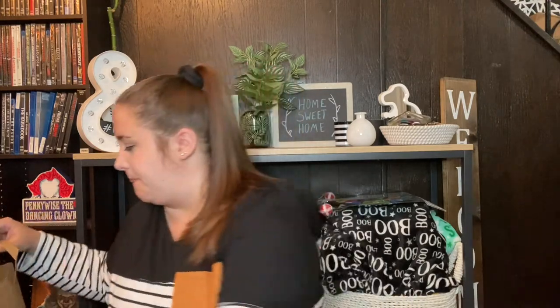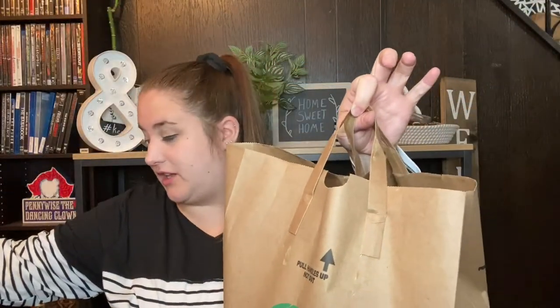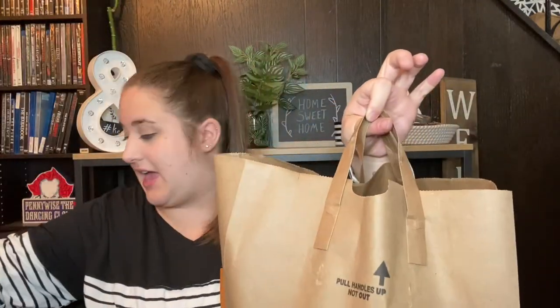Hi everybody, my name is Dominique if you are new here, and welcome to my channel where I am documenting my life as a first-time homeowner. For today's video we are going to be doing a Dollar Tree haul, and this is going to be a pretty big Dollar Tree haul because I have these two bags that are full of stuff and I also have things around me. I have everything sorted into categories like office, decor, toys, stuff like that. So let's get into what I got.